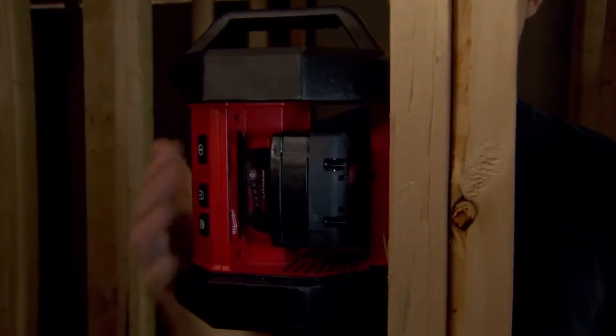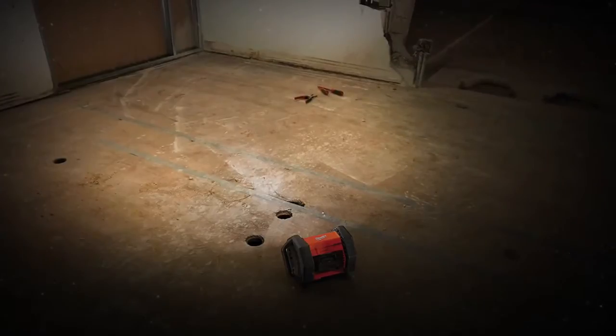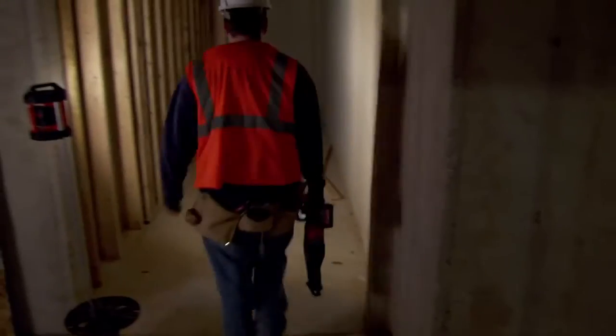It's not reliant on halogen bulbs, which are notorious for breaking. You could set it on its side and tilt it upward if, say, you needed to work on the ceiling. You could use it simply on the floor or on a spool of wire.